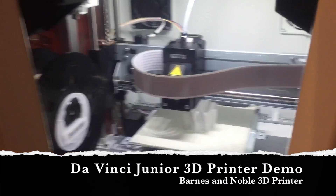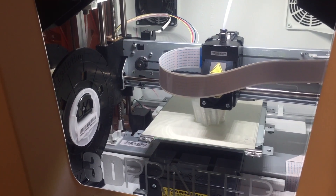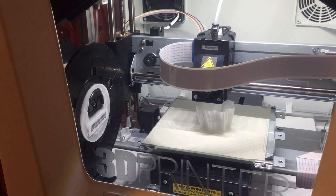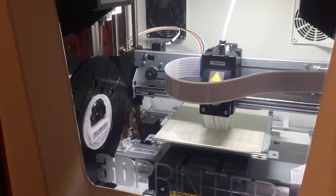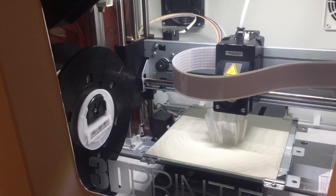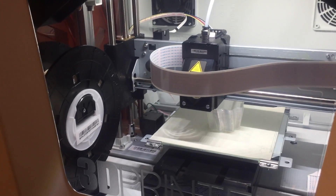This is part two of my Barnes & Noble 3D printer review. This is a DaVinci Jr 3D printer that Barnes & Noble sell for a mere $349. This is very easy and simple to use — just plug and play. You needn't even connect it to your computer via the supplied USB cord to get it working.